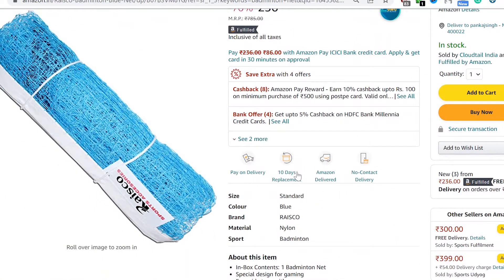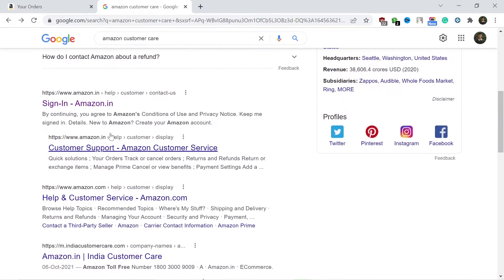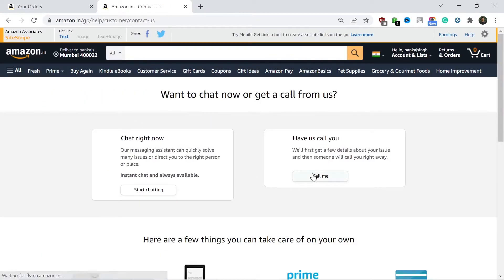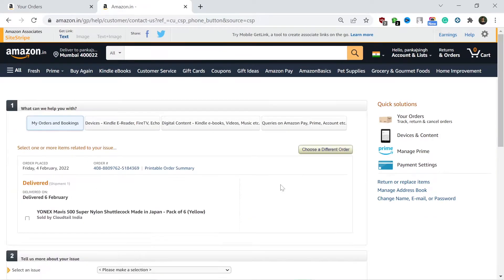I purchased this net as it was one of the cheapest on Amazon. You can also get a 10-day replacement option — if you're not happy with the product you can call their customer support and even arrange a return. I've added the Amazon affiliate purchase link in the description.